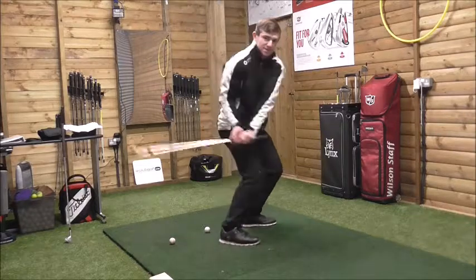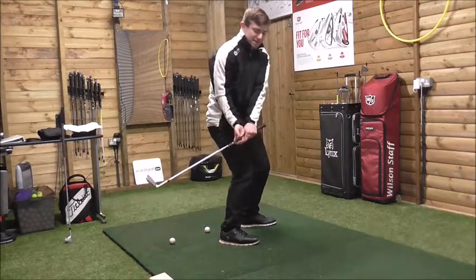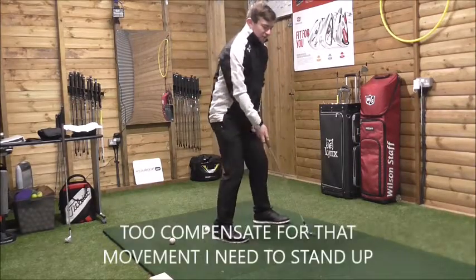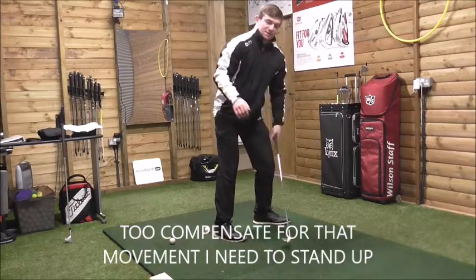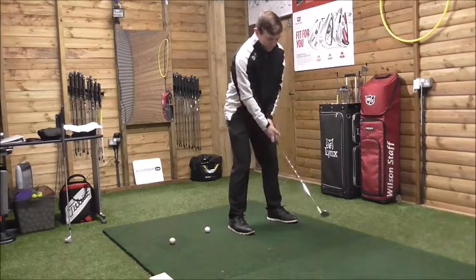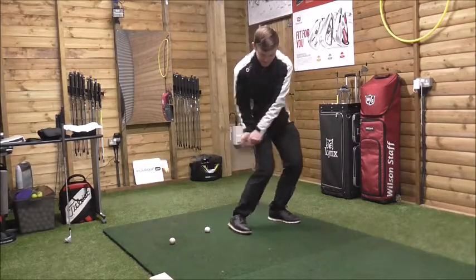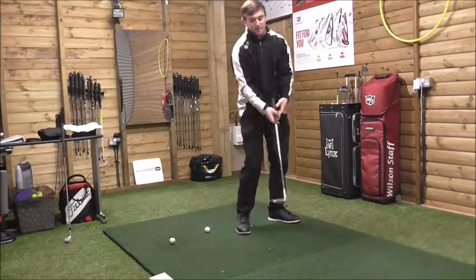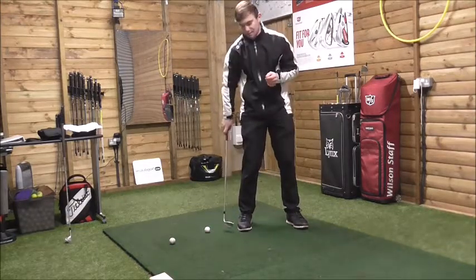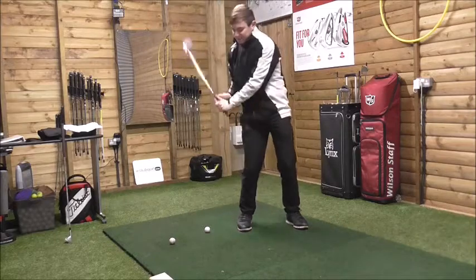If I get into a position where the clubhead is almost too far behind my hands, to try and combat this I need to stand up. If I stand up, everything hangs back — that weight shift made onto the left foot automatically goes back to the right foot. Moving too aggressively almost throws the hands too far behind the body; the hands can't release because they're blocked by the body. Standing up causes you to lose all the energy and the kinematic sequence you've built from the ground, and the hands get stuck behind.